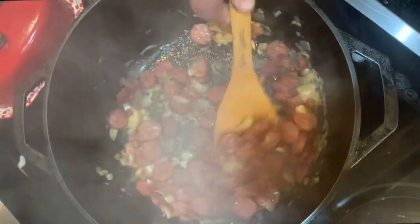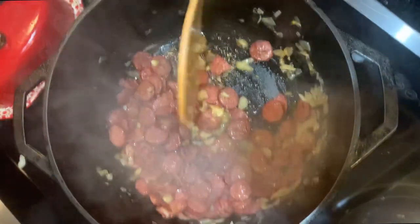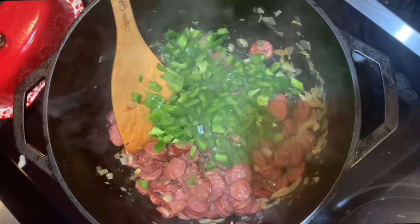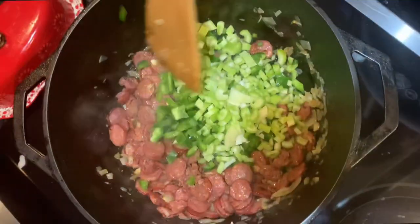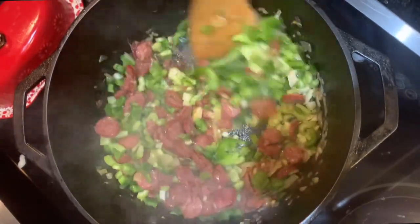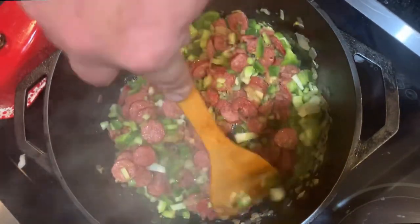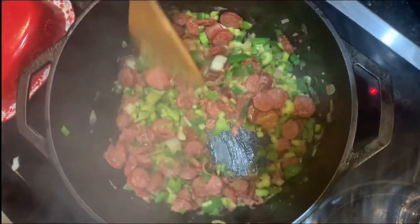The onions aren't as brown as I usually like for jambalaya, but the sausage is in there. I'm going to continue cooking for three more minutes, throwing in the bell pepper and the celery, and brown all this up together — or until I think they're ready. Starting to smell like jambalaya now. After another three minutes the bell peppers are wilting and the celery's wilting.